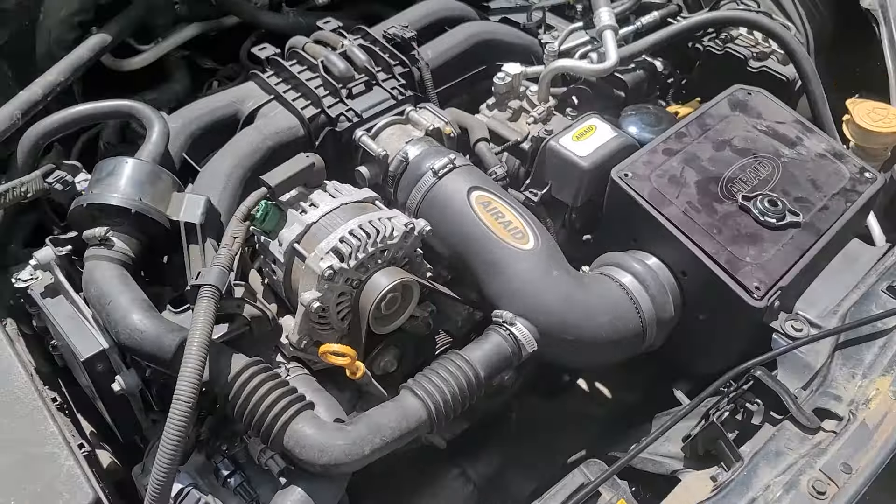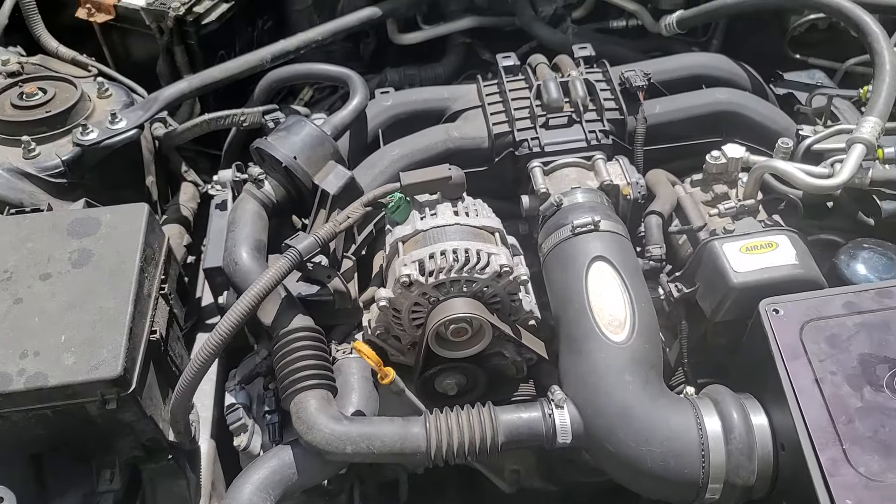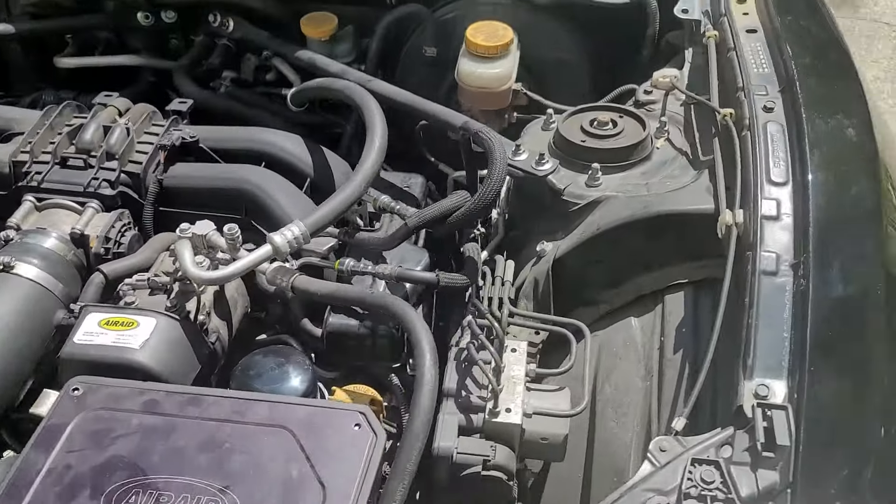Sounds good. We're just topping off the coolant now. No weird noises so far.